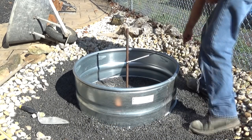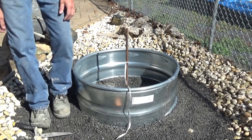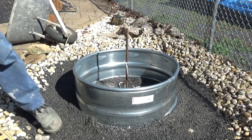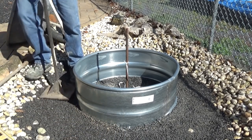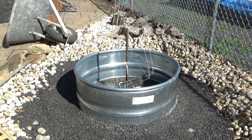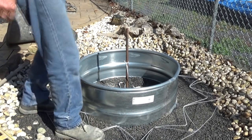We've got that all done. Just for the heck of it, we'll go around it and tamp it a little bit. That wire is going to go around it and hold that whole wall together on the bottom.